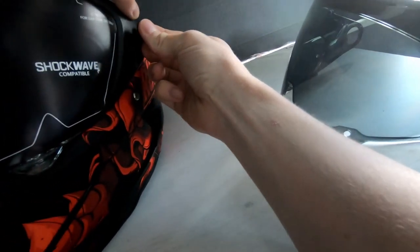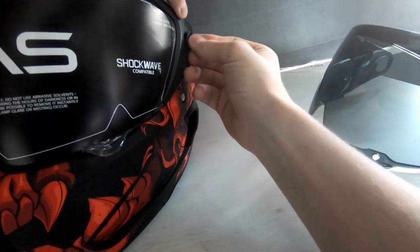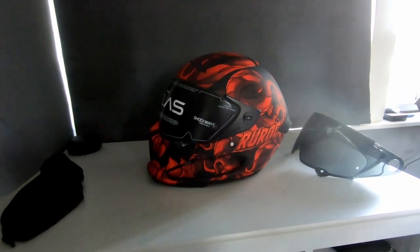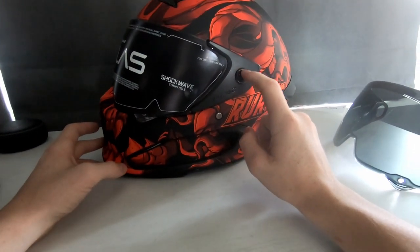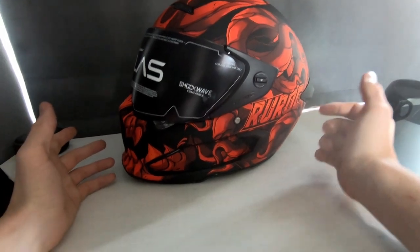Twist the pins back to the right and they lock in place — same with the other side, and the pins are identical so it doesn't matter which you use where. There you go — new visor fitted. In terms of new features for the helmet, there's a new pinlock system. On the old 1.0 you needed a tool to use it; you don't anymore, which is really nice.